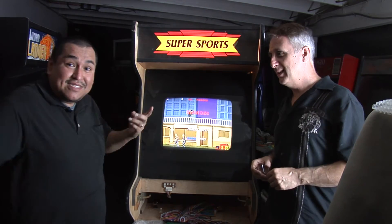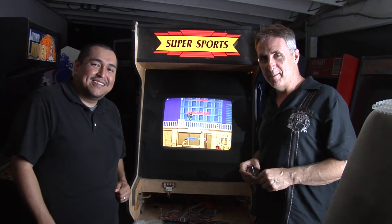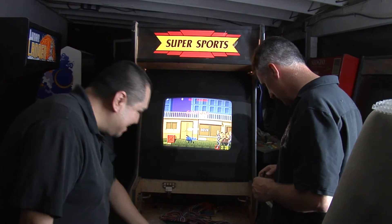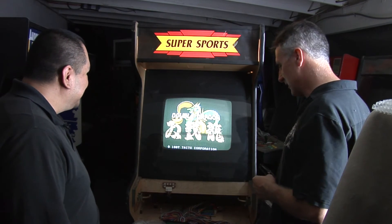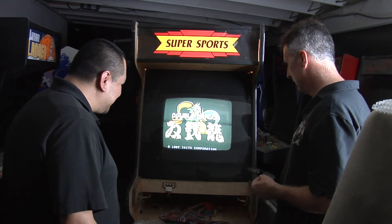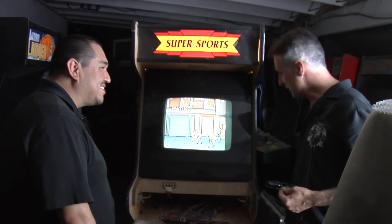Thank you for watching This War Arcade. My name is Ricardo and I'm Tim — take care. It's going to be a great project. I love Shinobi, that's a great game, and I've got Double Dragon so both games can switch on — both classics from 1987. Hopefully we get this done and get the control panel down and get it working.